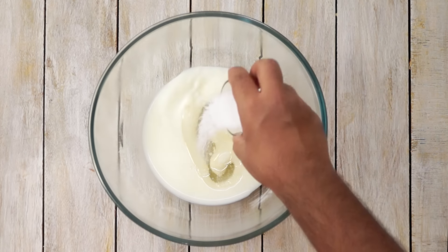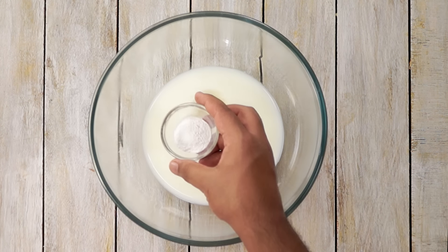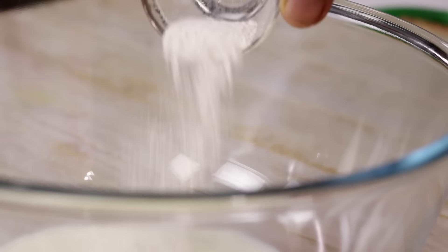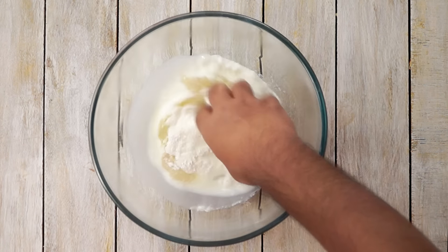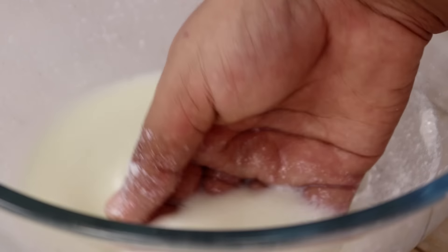Next we are going to add in 1 teaspoon of salt and about 1 teaspoon of baking powder. Baking powder will help us to make the naans soft — this is what most of the restaurants use. Please do not use baking soda for this recipe. Now I am going to mix all of these together until the sugar is dissolved.